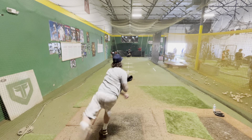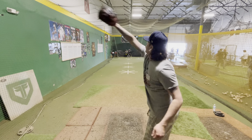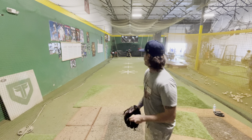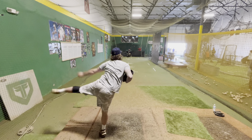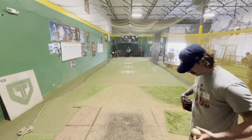Finally got a lefty. He throws across his body like I did. Let's go over here.